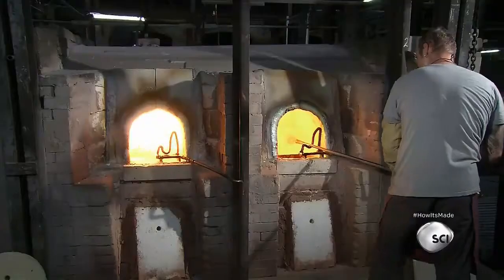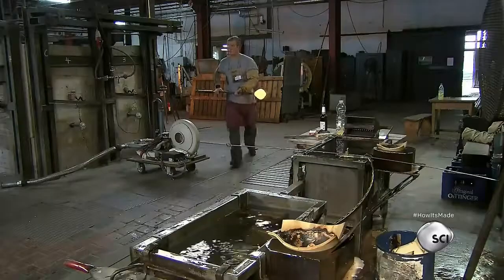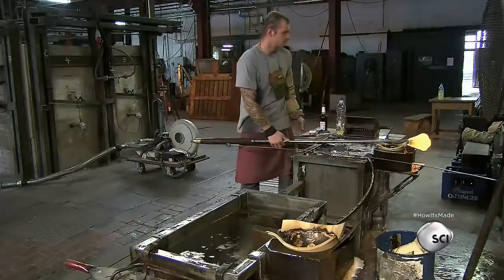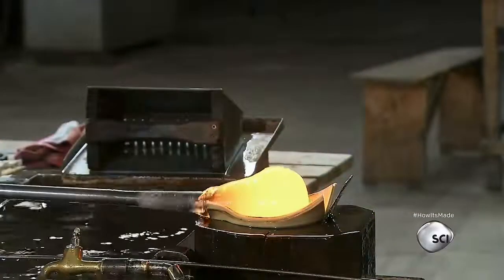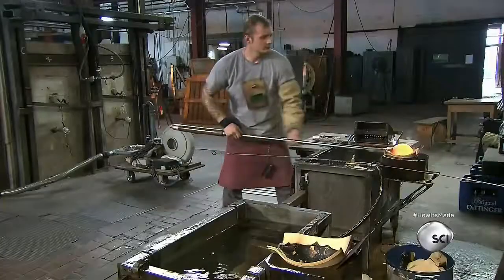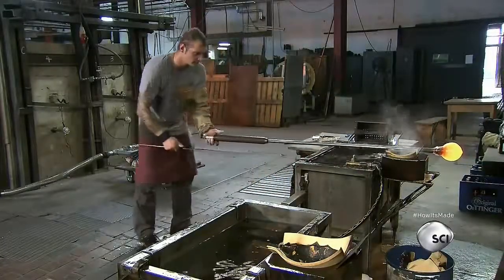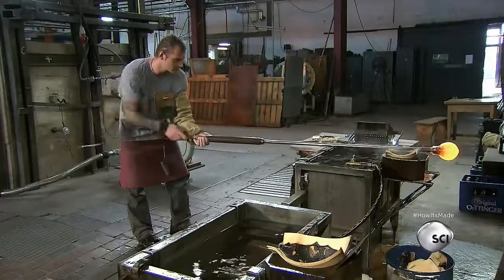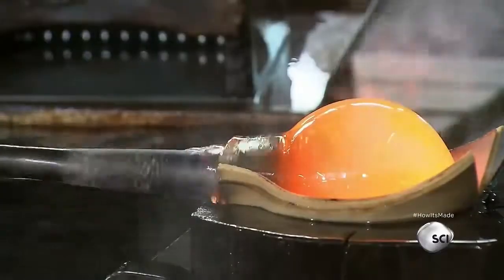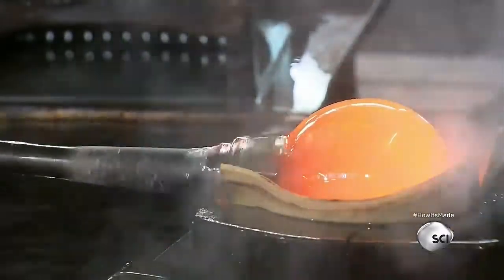The starter begins by inserting the end of a blow pipe into the furnace, taking a small amount of colorless molten glass out and rotating it in a wooden mold. The mold is lined with heavy paint paper to soften the surface. He then inserts a metal needle through the blow pipe to create a pathway for air.